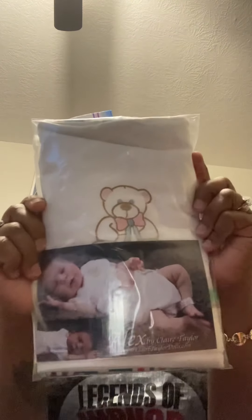Which brings me to surprise number three — guess what y'all, my new baby, another new baby! It's a Claire Taylor baby, and this is Alex — an asleep baby. It's coming with its own paint kit and hopefully some really really good instructions.